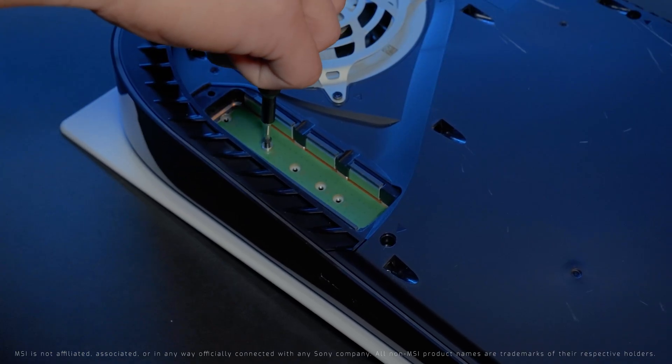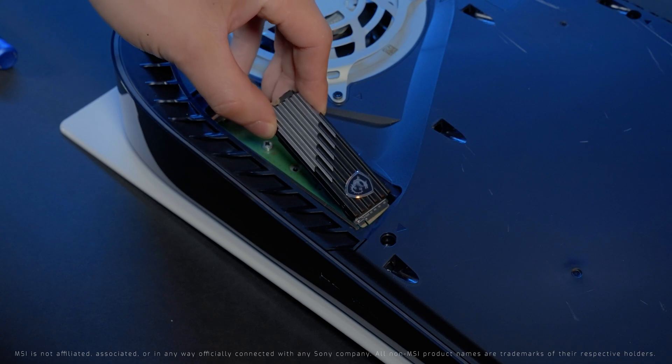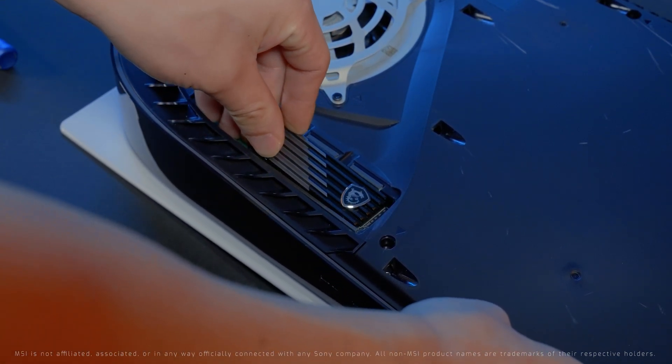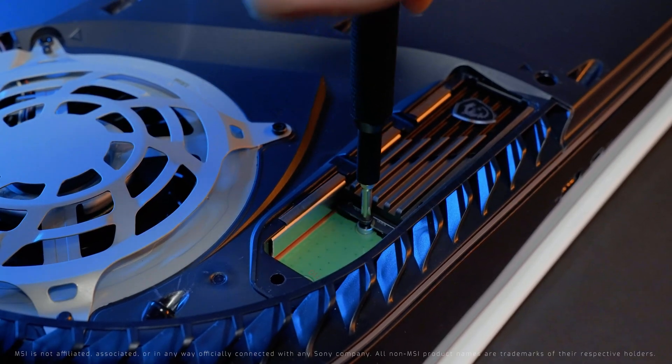Remove the screw that is holding the spacer into place, and slot the M480 Play with the heatsink facing up into the expansion connector and gently secure using the included screw.